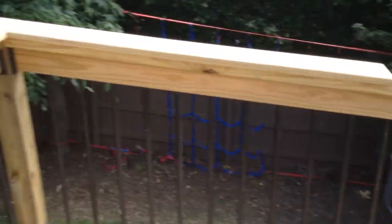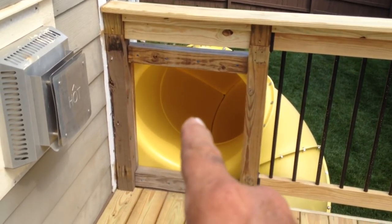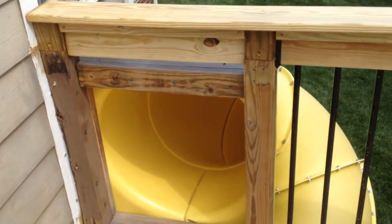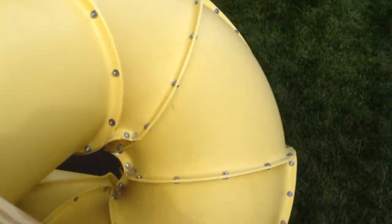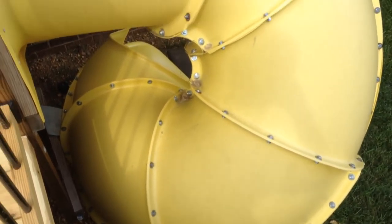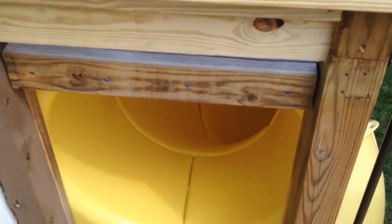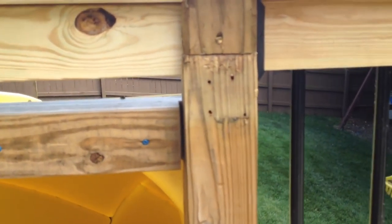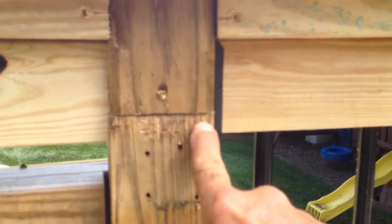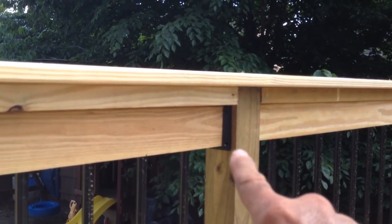Let me show you an interesting thing about this particular build. The number one thing is we did not want to move that slide because it's big and it's really heavy — it stands eight feet tall, so it's a couple hundred pounds easy. We didn't want to move it; they've already got it set. But the problem was the original post only went up that high, and so did all the other old posts — they only went up this high.